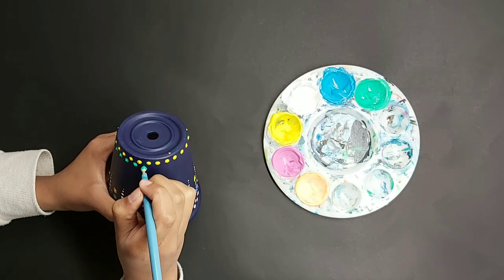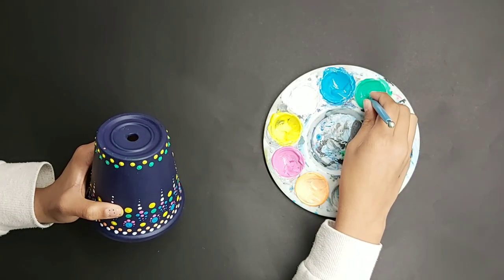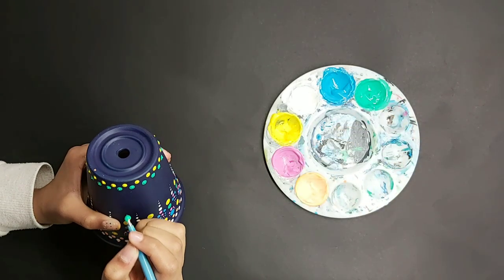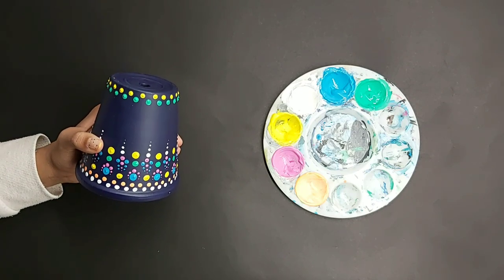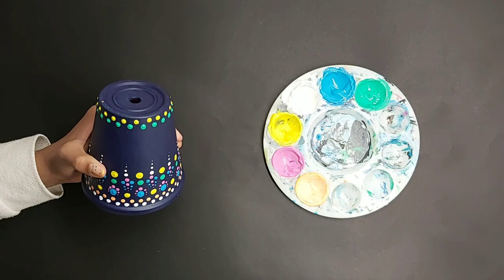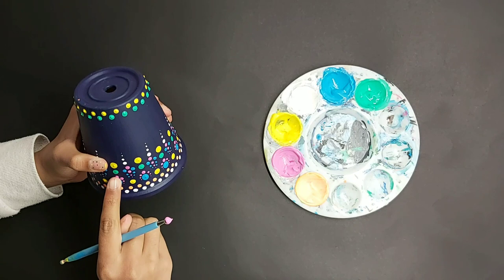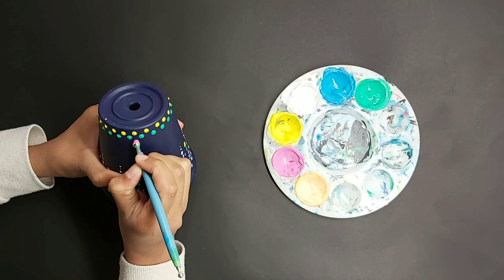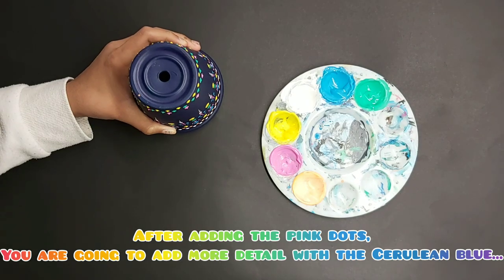If you have any ideas for my future videos, please comment down below. This is the end of the second row. Now take a slightly bigger size, dip in some light pink and do the same as on the top — this time putting the dots in between the two green dots with equal spacing after each space.